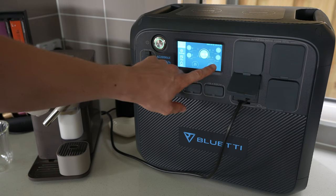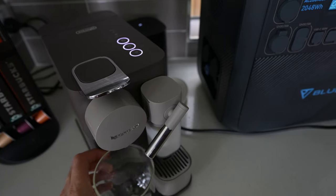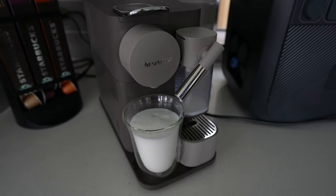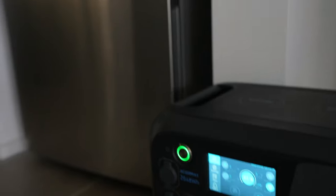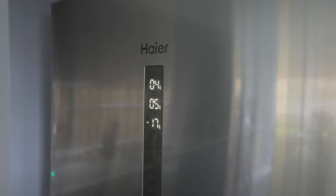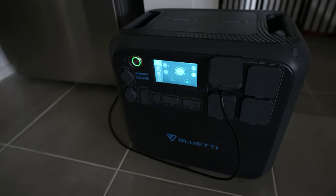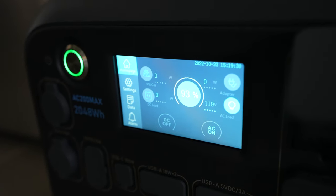You can run your Nespresso machine for 150 cups of coffee or 100 cups of milk coffee on a charge. You can also run a standard refrigerator for around 10 to 20 hours, so you'll be covered for a home power outage. My fridge uses around 120W with the compressor running, but it only runs for a few minutes every half hour, so I found I used about 30–40Wh per hour — giving close to 50 hours of runtime. Smaller camping fridges can run for about 6 to 10 days on a single charge.